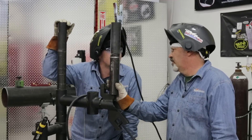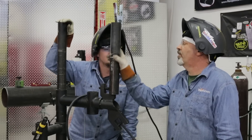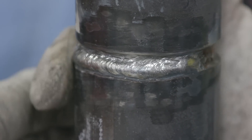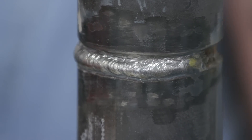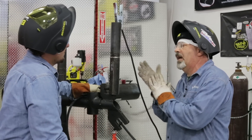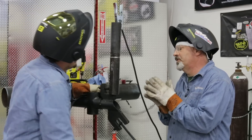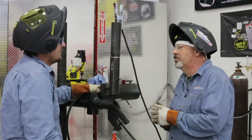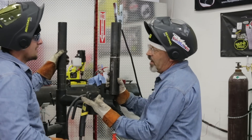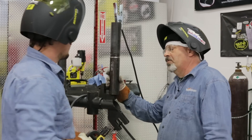Nothing to worry about — we're going to grind it. If we were going around the circumference of this pipe, we re-strike, we blend into that, we come around here. This would already be ground out and prepared and we go into good metal. Now, if you're doing a test and all you're allowed after the root is a file and a wire brush — and there are a lot of tests like that, 2G, 6G and all that — they don't give you a grinder after the root. All they give you is a file and a wire brush. So that's why you want to be fast and accurate with the strikes.